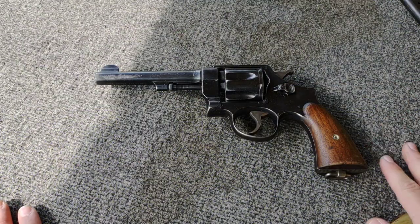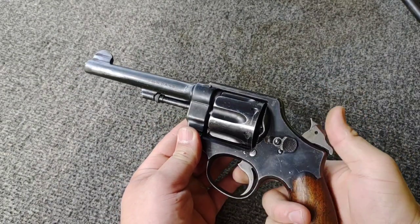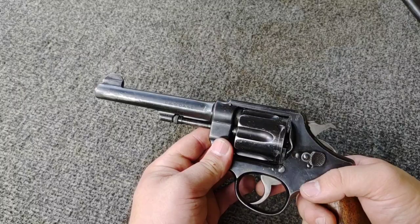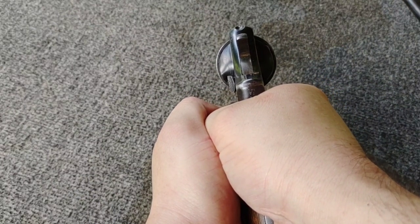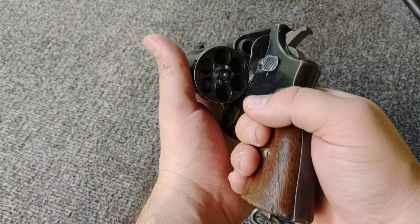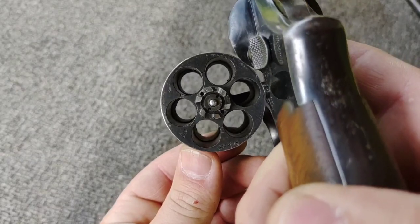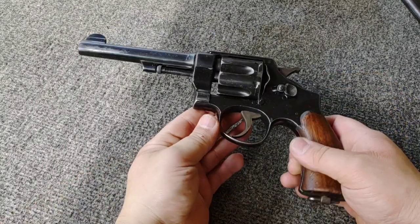Final thoughts on the 1917: the single action is pretty nice — all it takes is that light squeeze and it fires. The double action on the other hand is easily over a 10 pound trigger pull, pretty beefy. The sights are not super great — just a little notch with a thin front blade sight. Quick load if you had the half moon clips you could drop those in relatively quick, but this actually does not require the half moon clips as you can see those little ledges in there.